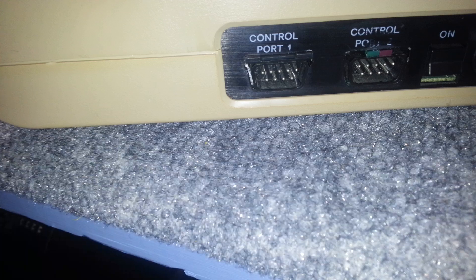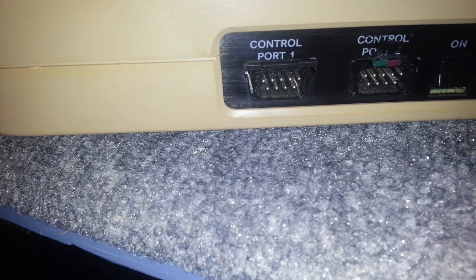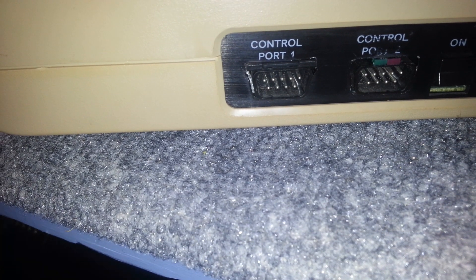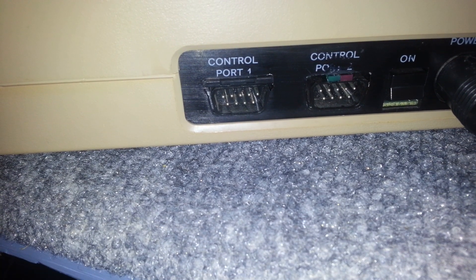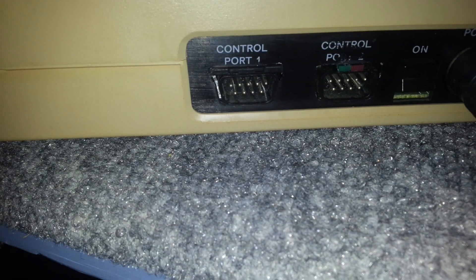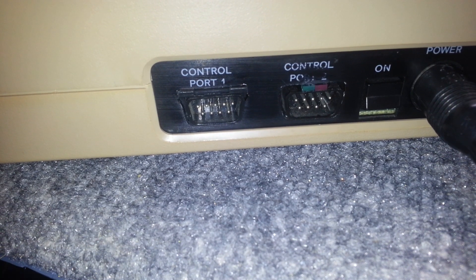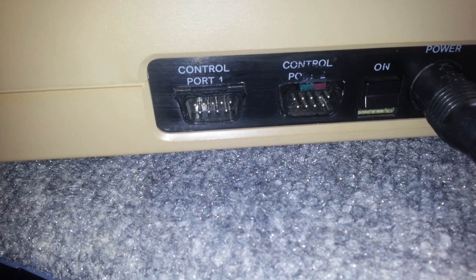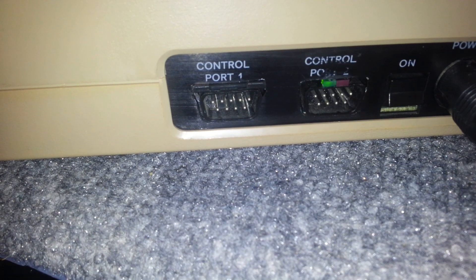You can see the red light just blinks when I load something. The green light behaves like the old 1541 drives — if something goes wrong, like it can't find a file, the LEDs start blinking to indicate there's an error. So if I do a wrong command and get a file not found, they start blinking to say there's an error.